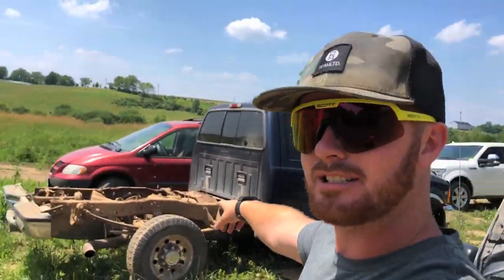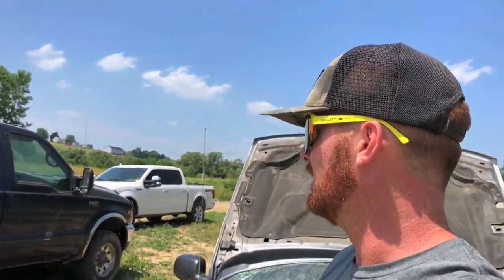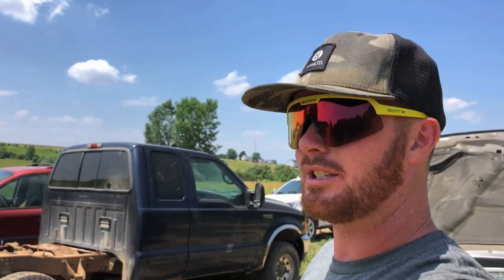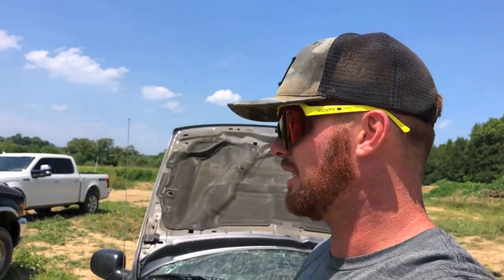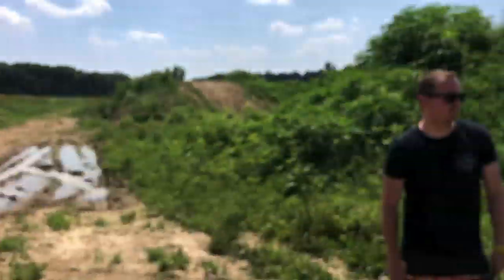We sold the box on the F-250 here. That basically paid for the truck, which is awesome. So I think we might jump it tonight. We'll see. Amber's coming back down and she wants to see it jump. So I'm thinking four by four, wide open, down the hill, straight over.